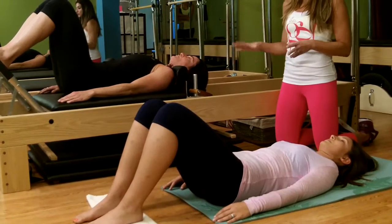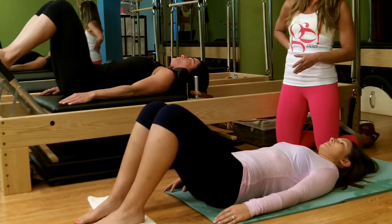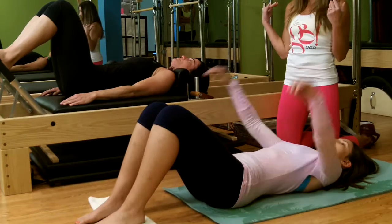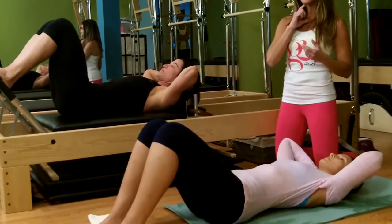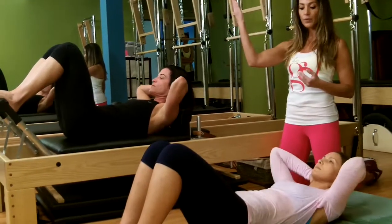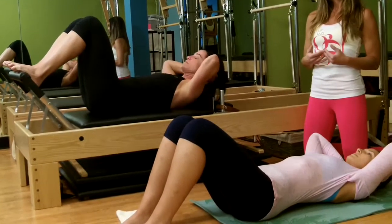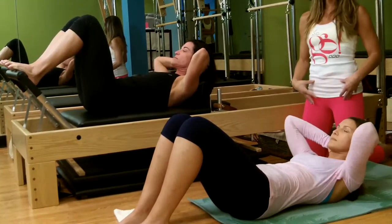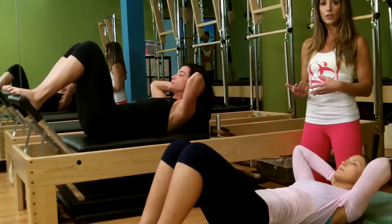Then you're going to come to neutral position, where you have that natural curve in your spine. Hands come behind the head, and they're going to show you what we call a ribcage curl. Keep space between your chin and your chest, exhale and lift up, curling right at the ribcage and down. We warmed up the pelvic floor with a pelvic tilt and now we're warming up the upper part of the abdominal wall with ribcage curls.